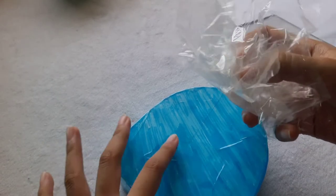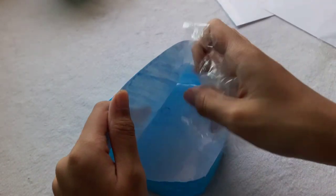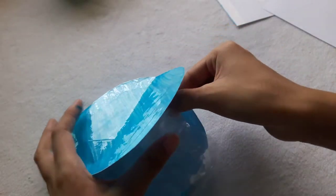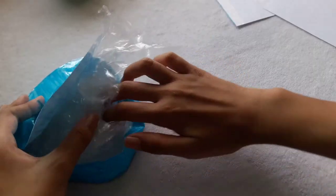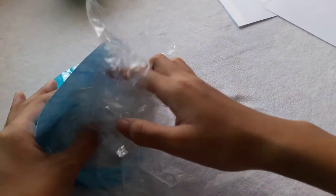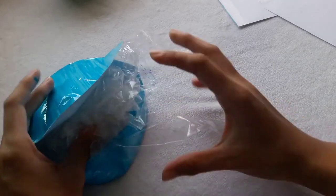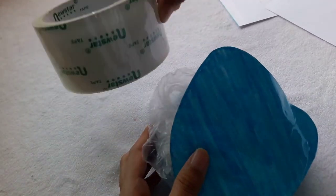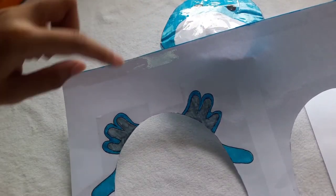Do the same on the front and on the back side. For the back side, I'll leave a little hole to stuff the stuffing in — I'll be using plastic bags. Then close the hole with tape.